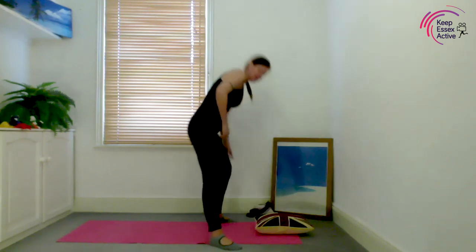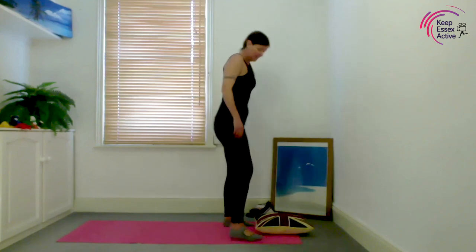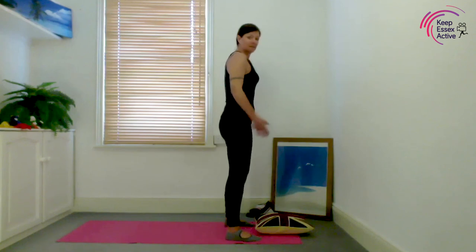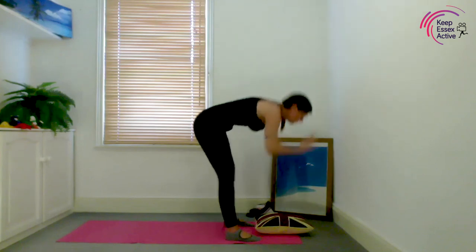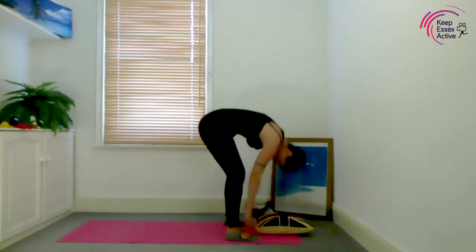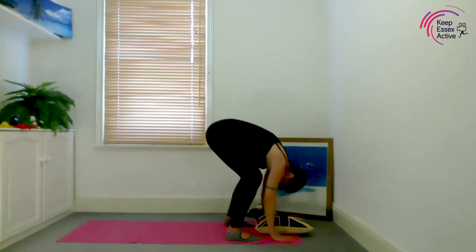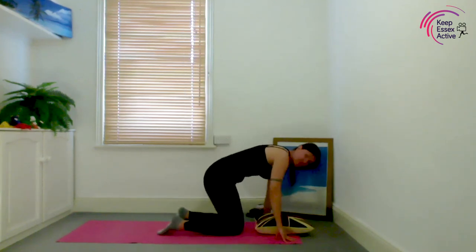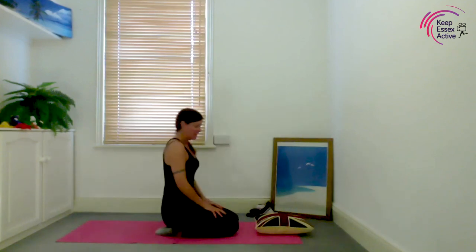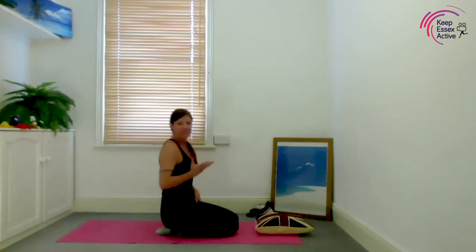Put your cloth down. Stand hip width apart — remember root to rise. Breathe in, knees bent, breathe in halfway up, breathe out, lower your hands. Sit back onto your heels, or cross-legged if you feel more comfortable. If you need to put something under your bottom to bolster yourself up, please do — whatever feels comfortable. We're going to do a little bit of baby massage.